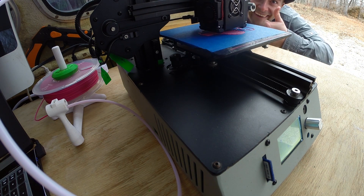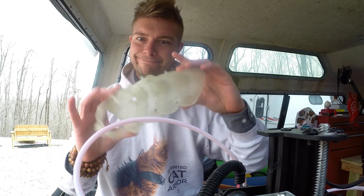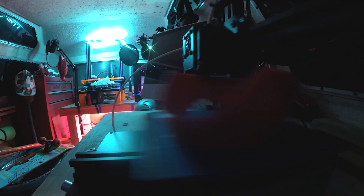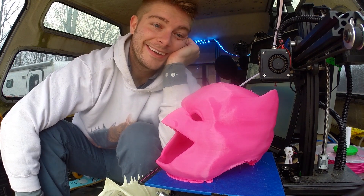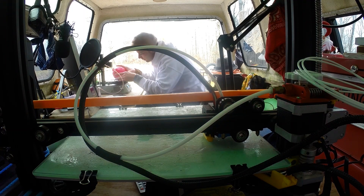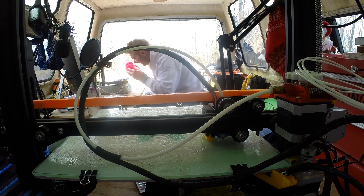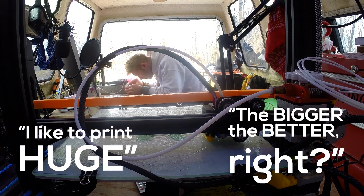Again, no problem — kind of freaking me out. So I'm thinking flexibles; I'll throw some exotics at it. This little Tevo Michelangelo zipped over this stuff like it was butter. I was amazed. That's when I realized I'm falling in love — I start printing with this little printer more than my CR-10. I didn't even know what was happening.